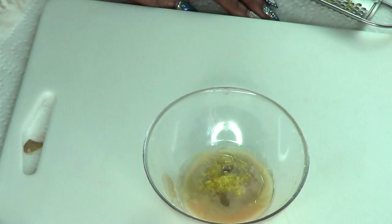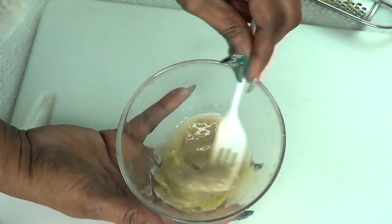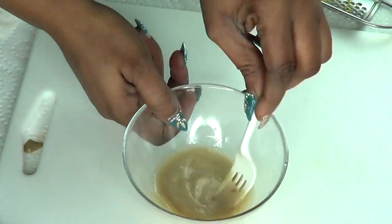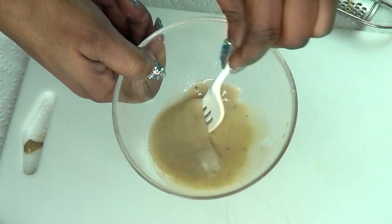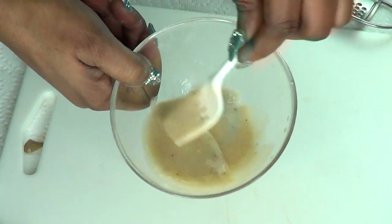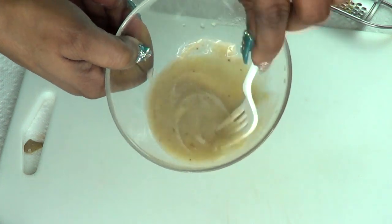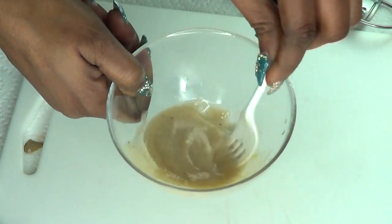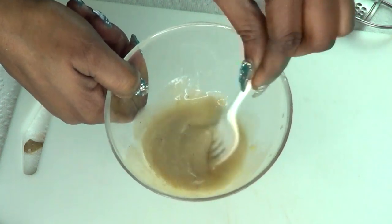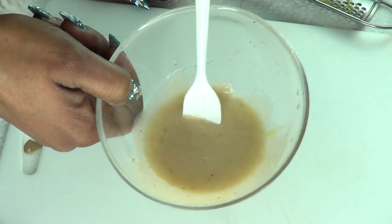Now we have all the ingredients together and I'm going to blend this. This is not going to turn dark because we're using lemon — without it, the banana and potato would definitely oxidize and darken. The lemon does double duty by helping the mask stay clear-looking. However, if you store it in the refrigerator and it gets a little dark, nothing is wrong with it. I suggest using it within three to seven days.